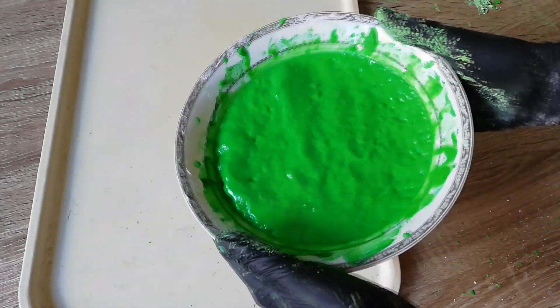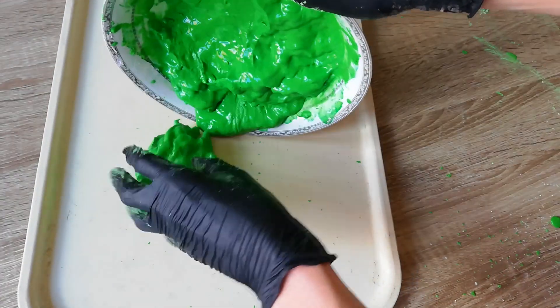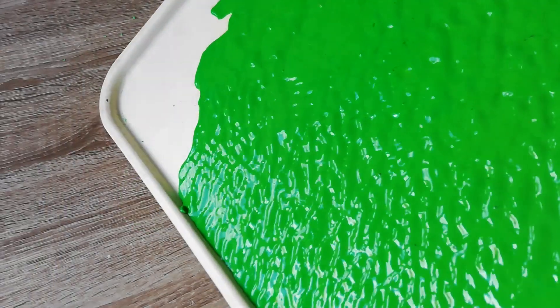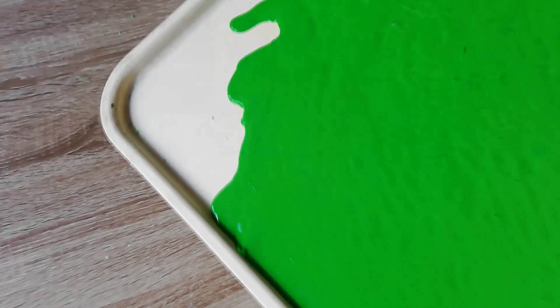I need to put it on a tray so it dries — that'll be a pain. A better option is to mix the color in water and then pour it into the cornstarch mixture. I'll let this dry and make the other ones.